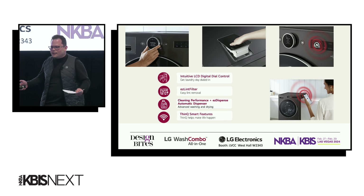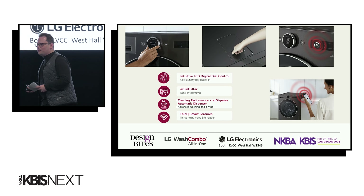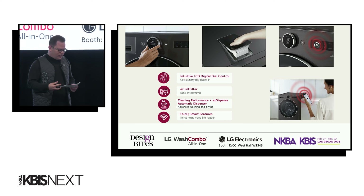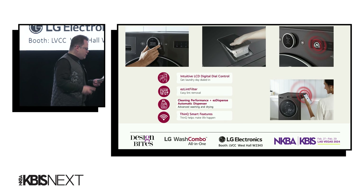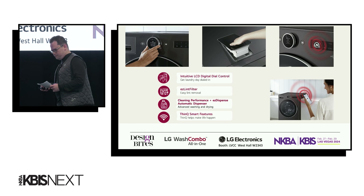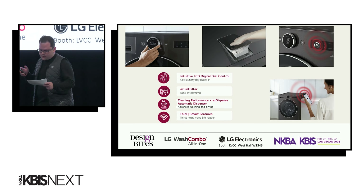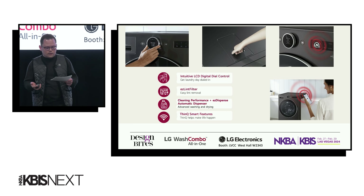But who wouldn't love a new design for a lint filter that makes maintaining your appliance hassle-free? We've also taken the guesswork out of measuring detergent — why add that step? The easy dispense feature will automatically dispense just the right amount of detergent for every load. The LG Wash Combo also comes with an auto-cleaning condenser, because most of us don't know that you actually have to clean that.